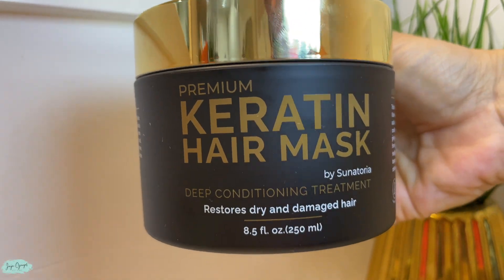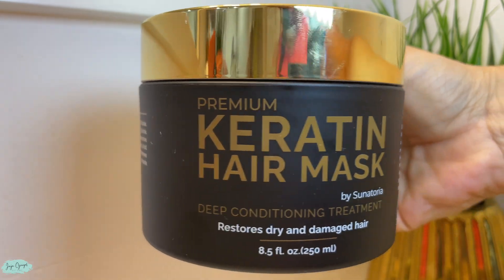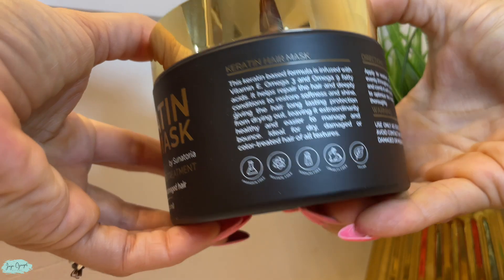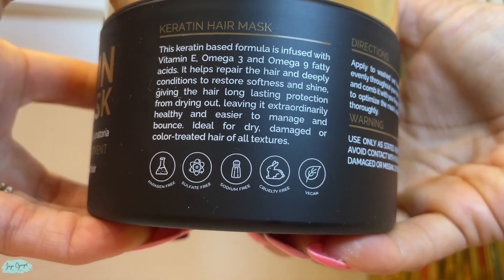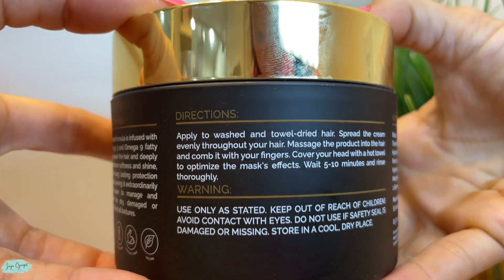Hi and welcome. I am Jujukujo and I just received this premium keratin hair mask by Sanatoria. This one is a deep conditioning treatment for your hair. It has omega-3 and omega-9 fatty acids.